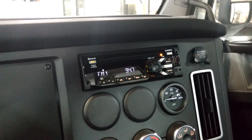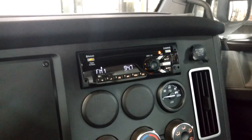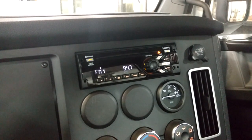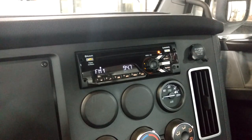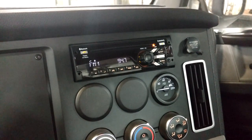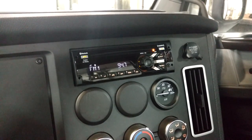Now you go into your settings section of your phone and scan for your Bluetooth and it will pop up. It will actually call the Bluetooth the name of the truck. You'll see it — it will pop up and say Cascadia. Just connect.